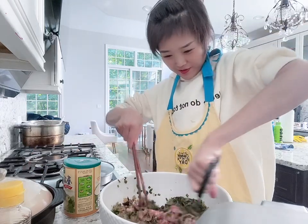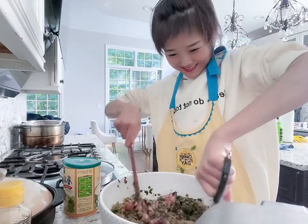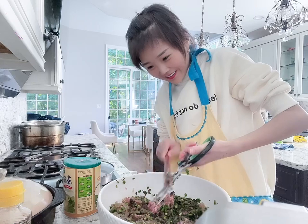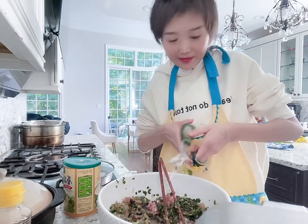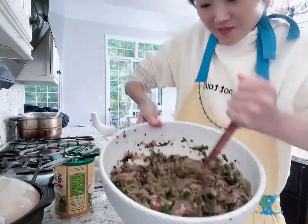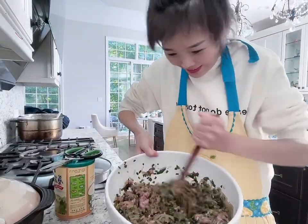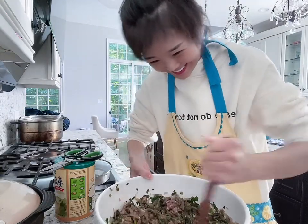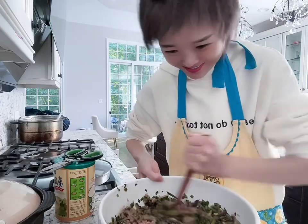Cooking should be fun! I think that's enough mixing. Hi guys, I wish you could smell this — it smells really nice. I know everything here is raw besides those glass noodles. I just ate but I'm getting hungry again!